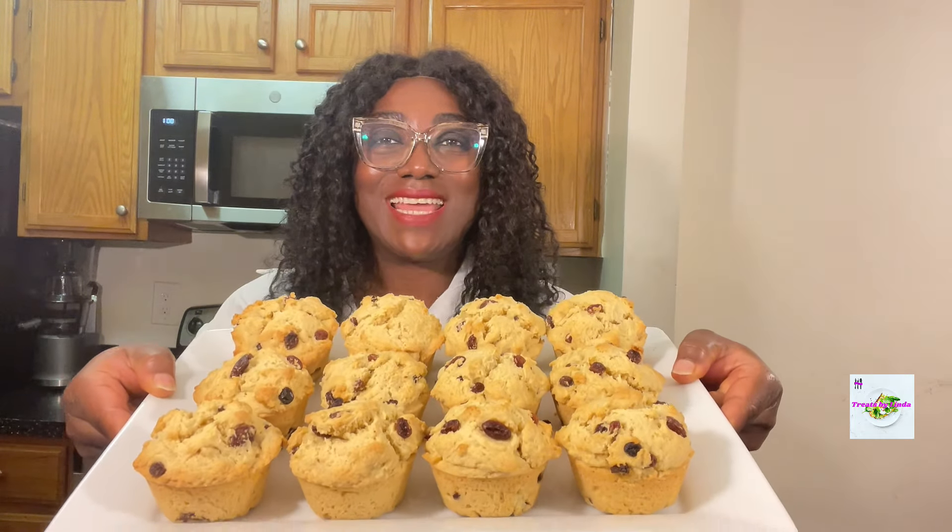Hello everyone and welcome back to my channel! Today I am treating you to something very yummy that the whole family will enjoy — we are making some rock buns, just look at how pretty they look. It's very simple to prepare and all you need are very simple ingredients that you probably already have in your kitchen. So if you are ready, let's start baking!